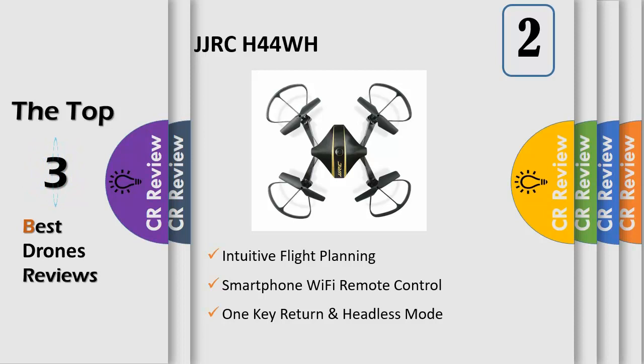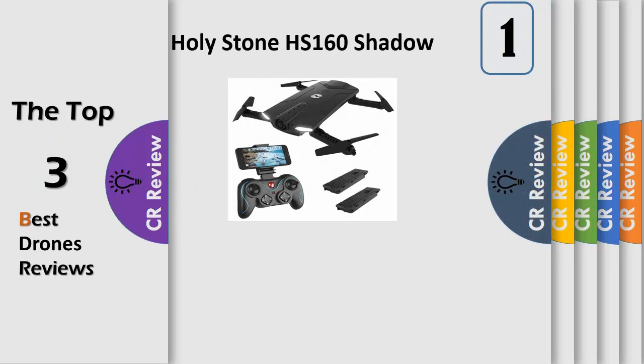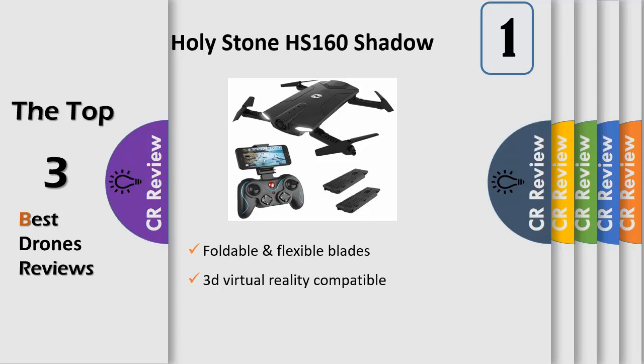Draw a flight path and tap the waypoints, and the drone will perform the flight path at the altitude as you pilot and fly on its own. Foldable structure: foldable and flexible blades make the drone small and portable, and also provide a better and safer flight experience.